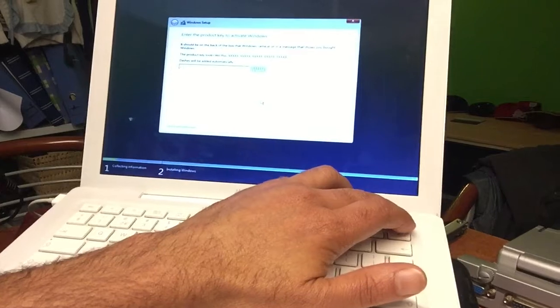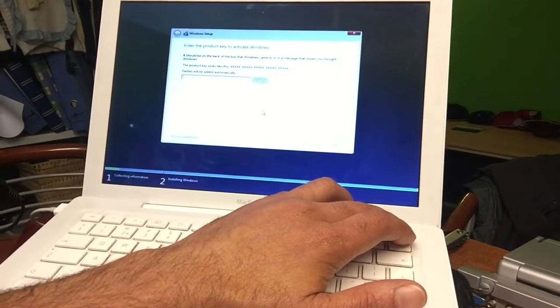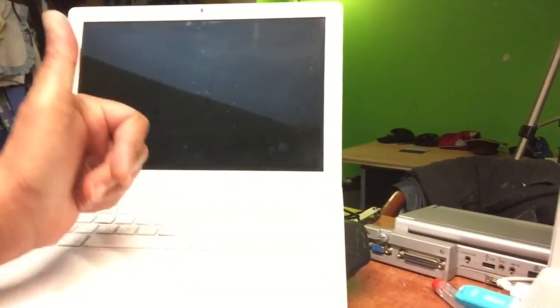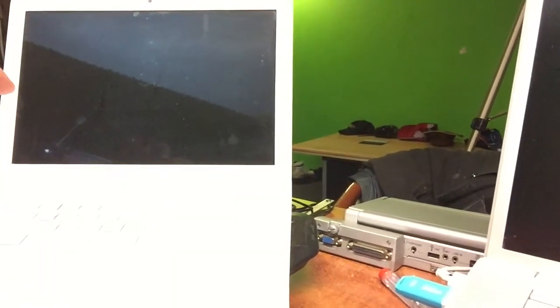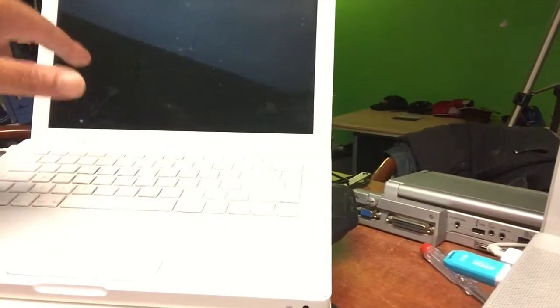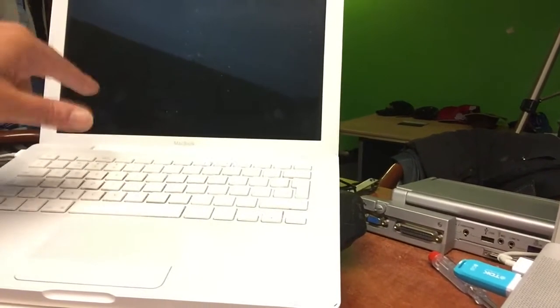We can go ahead and install it, but I will not install it now. I'm just going to turn it off, because it's now been confirmed that the installer also boots. You will also be able to install Windows 10 as the only operating system on the MacBook White 4.1. Another goal achieved — I thought it would not boot.